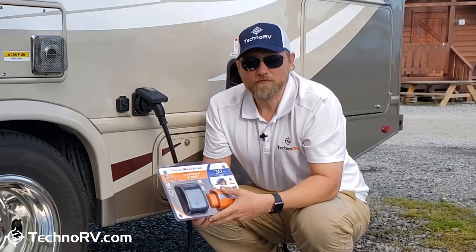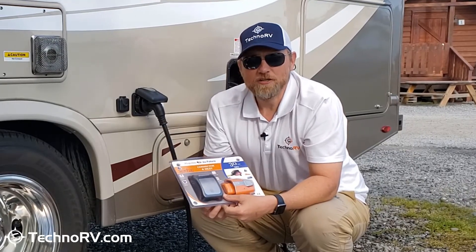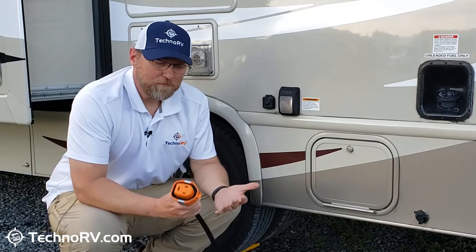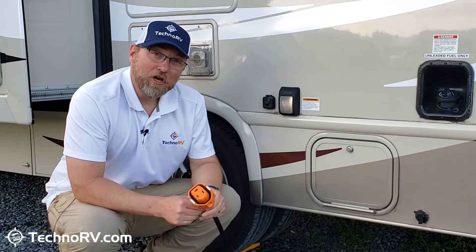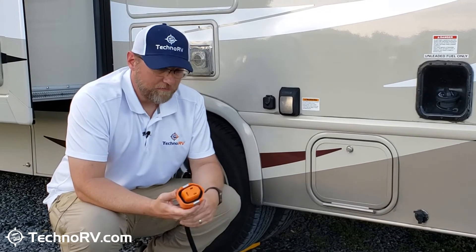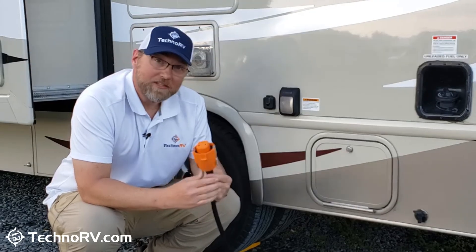When you get your smart plug from Techno RV, we do have an install video that we'll send to you to make sure you're successful installing your smart plug. We've got the smart plug installed on this Class C now, and the install video that we did for this, you will get when you purchase your smart plug from Techno RV. We'll just send that to you. So let's go ahead and talk about what you're getting here.